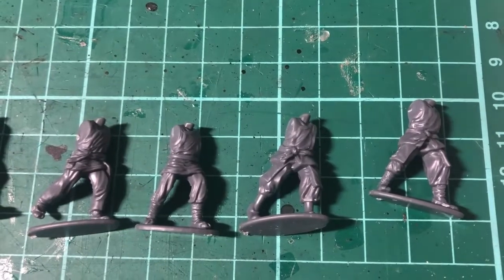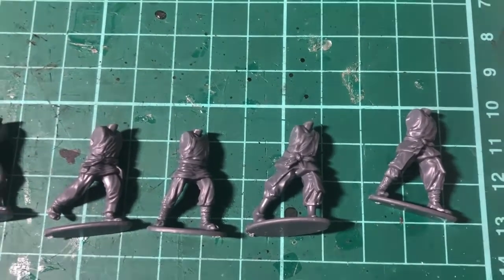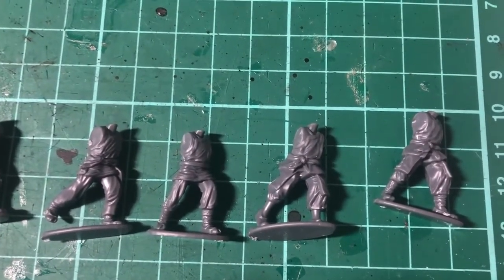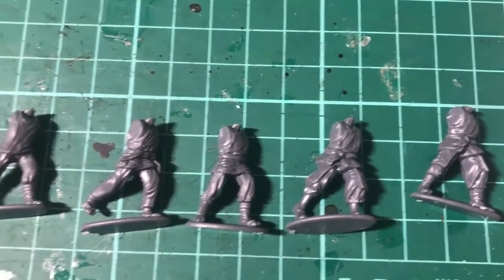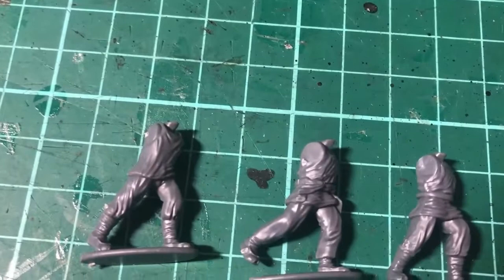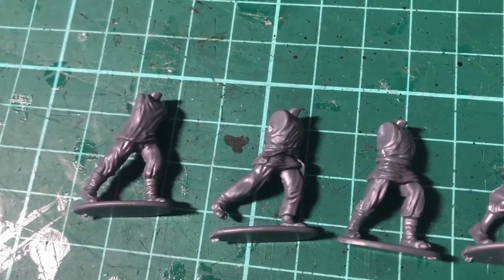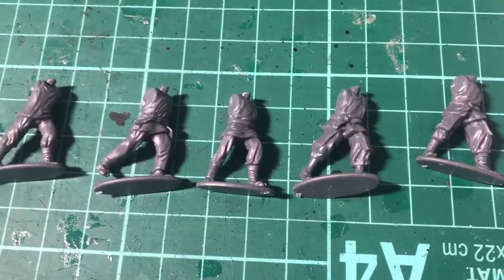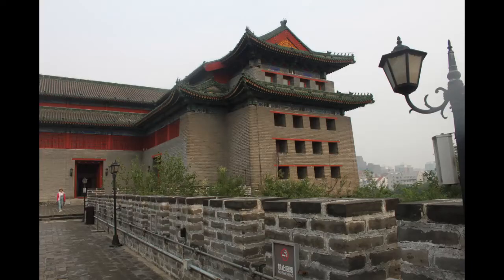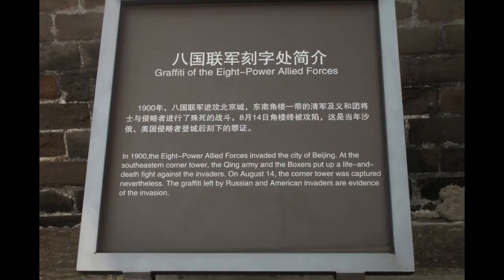One of the bodies has a kind of smock or apron and is really quite suitable for depicting a Boxer. The other four have the same kind of jacket which closes at the right shoulder. Although this is a traditional part of the hanfu, or Chinese costume, it also has resemblance to the Qing military uniforms. So you could use these as regular troops, or as men in military uniform who have deserted and joined the Boxers.